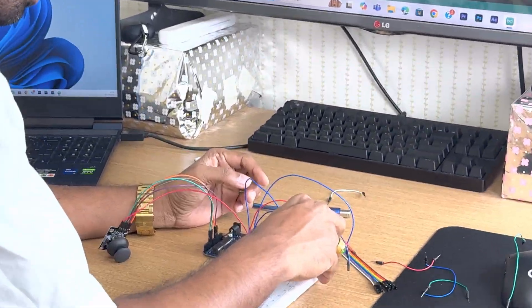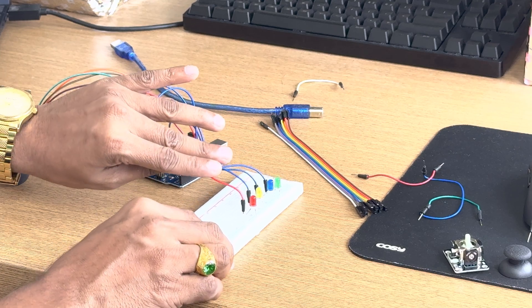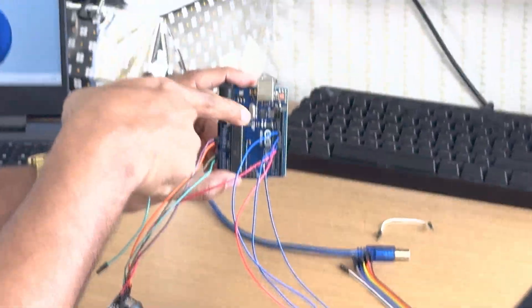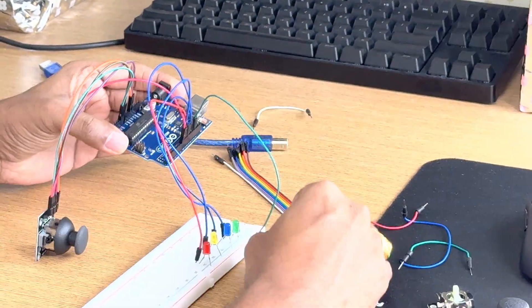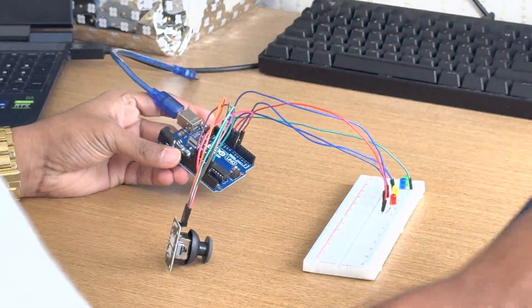All the pins are connected. I have written here: pin number 8 is for Up, pin number 9 is for Down, pin number 11 is for Left, and the next one is for Right. So all the pins are connected for their respective directions. I will also connect one more pin to the ground — any one ground pin, I am connecting this side to ground.